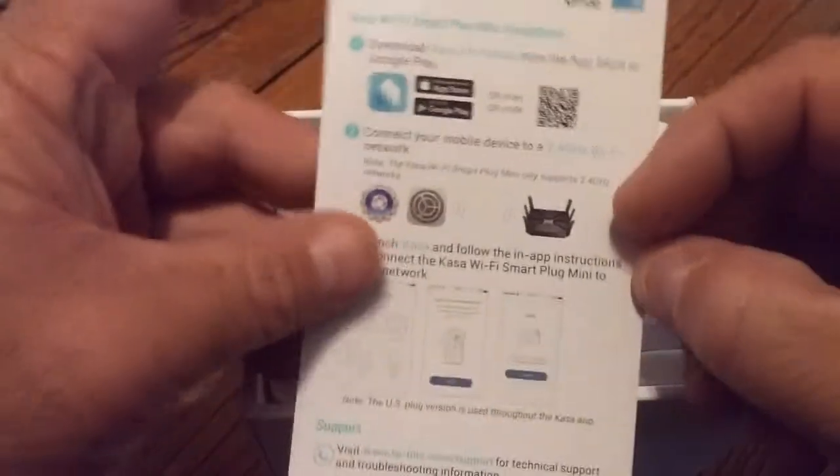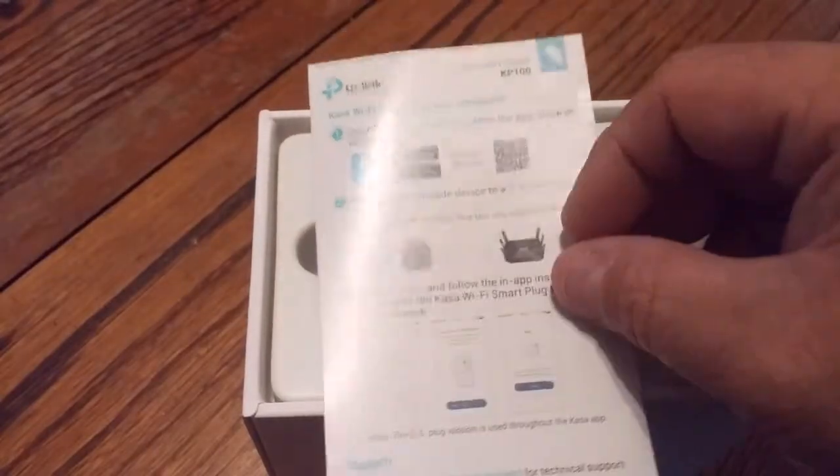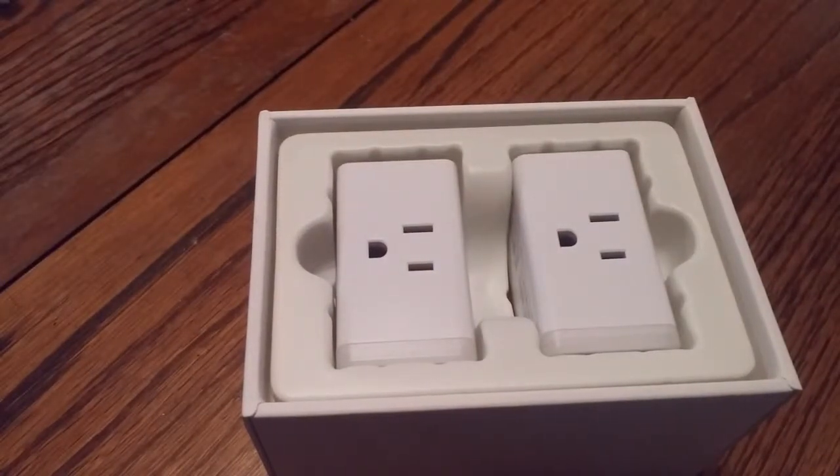Whenever you're connecting something like this on a smart home system, whatever network you happen to be on when you're on your phone — that's the network the device will connect to. So if you're using two different networks, make sure you're on the one you want that device to be on.